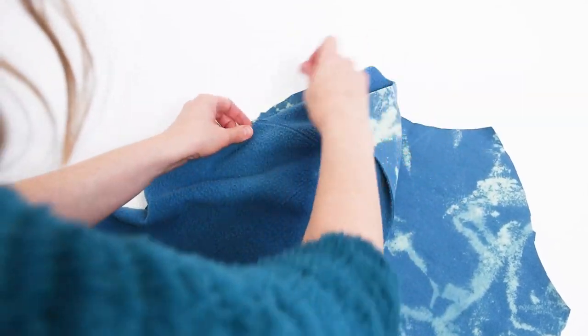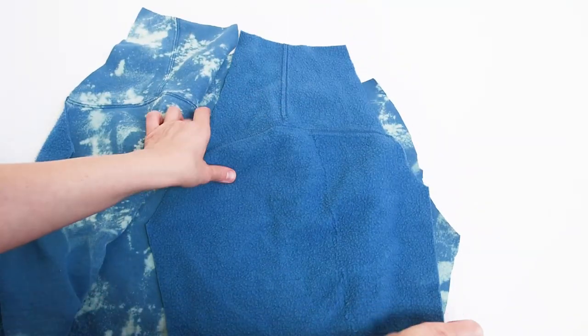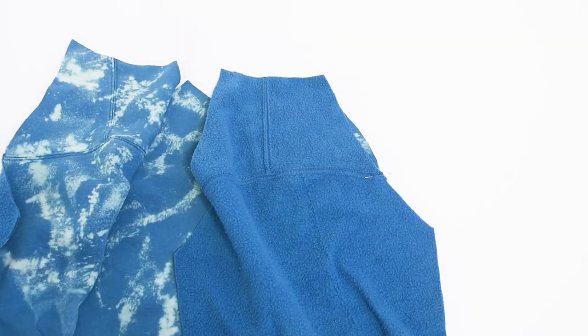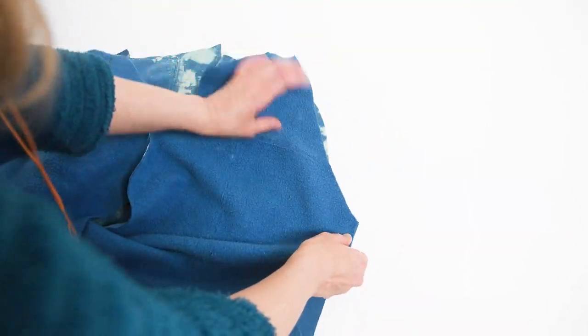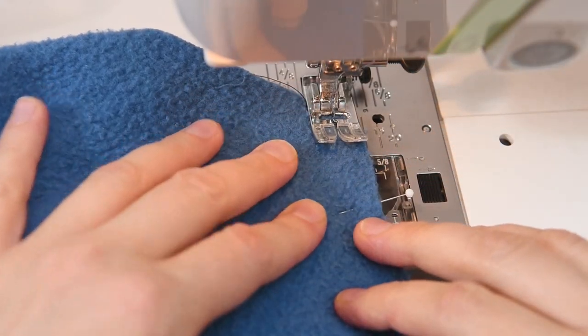So now we need to pin our sleeves to the front side of our sweatshirt. I've got my sleeves and I'm going to pin the front part of the sleeve to the front, just using one pin per sleeve. After that's done, we're going to stitch those all together. But first let's pin the backs to the sleeve as well — using the back side of the sleeve and pinning that to the back piece of my sweatshirt pattern.